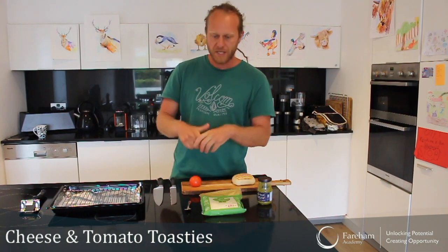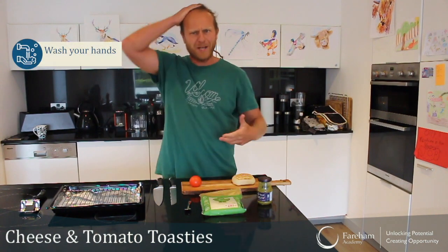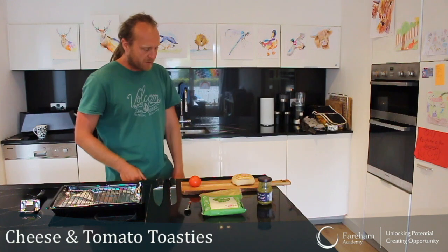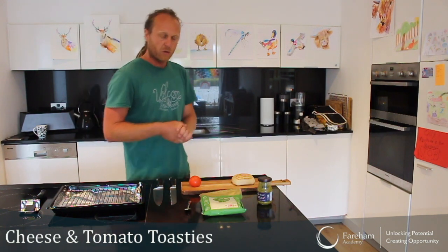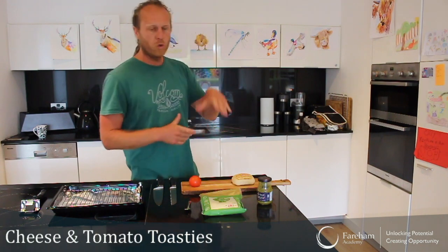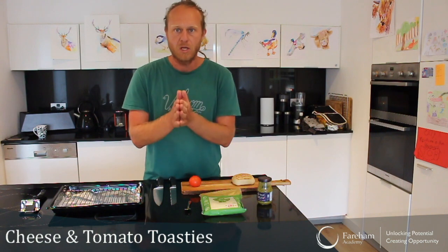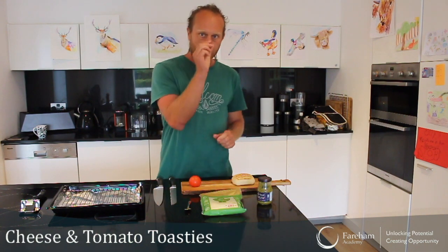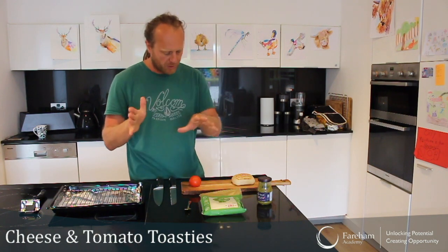Okay, so let's get going. I've washed my hands, I've tied my hair up. And I have put the oven on grill at 200 degrees. If you don't know how to use the oven on grill, please ask an adult to help you. If you're not sure, it's the setting with the little triangles — that's the grill. But always ask an adult, then you're good.